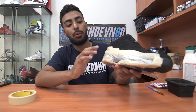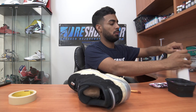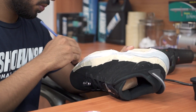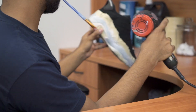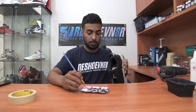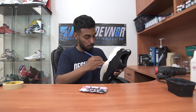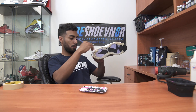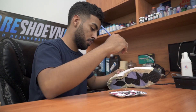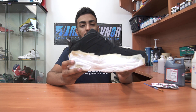Alright, so with the shoes taped up on the uppers and sole, we're gonna move on to painting the midsoles. The first color we're gonna lay down is flat white, and we're gonna be using an angular brush to do that. After many, many coats of flat white, it's finally done.